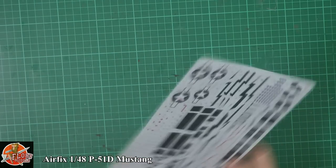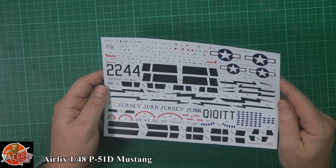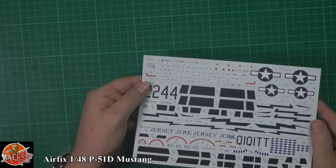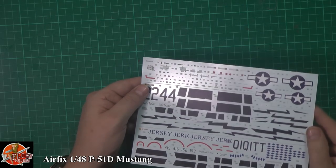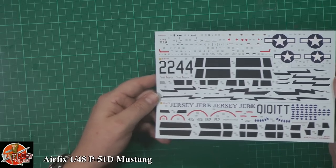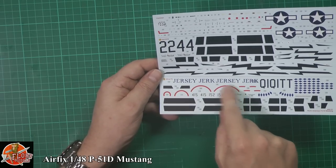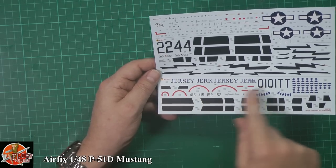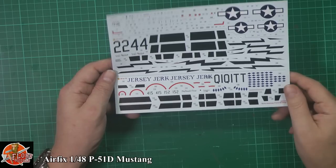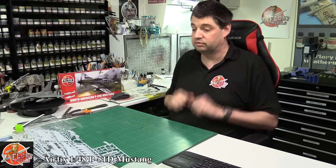Stencil data is clearly laid out on the back of the instructions. The decals are very nicely done — Airfix have got it nailed now with no out-of-register nightmares. Minimal carrier film, nice satin finish with the lightning bolt markings, Jersey Jake hoops for the spinner, a diamond pack for over the red, walkway areas, and a couple of kill markings — really very nice.